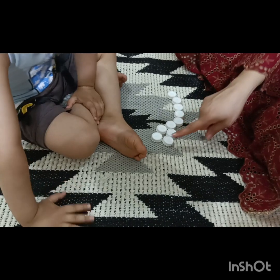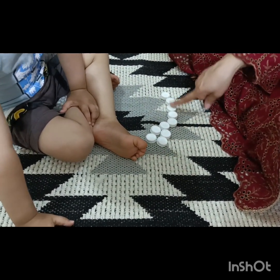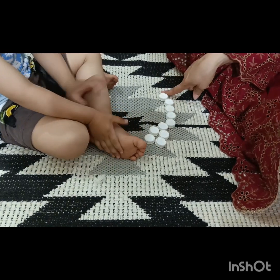Okay, so here we have — how many caps do we have? One, two, three, four, five, six, seven, eight, nine — ten caps. Okay, Omar.